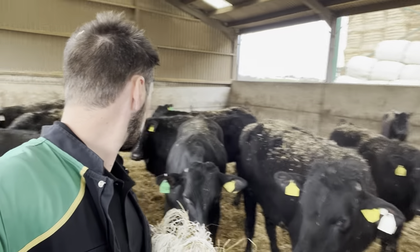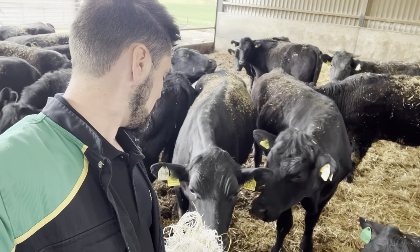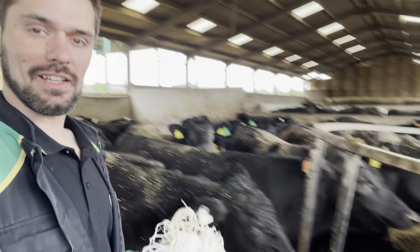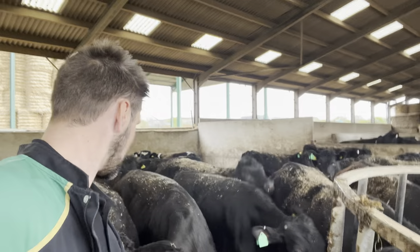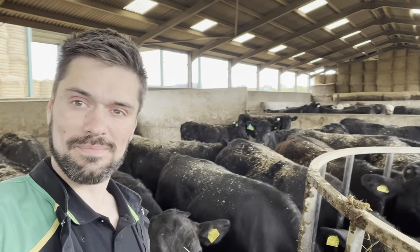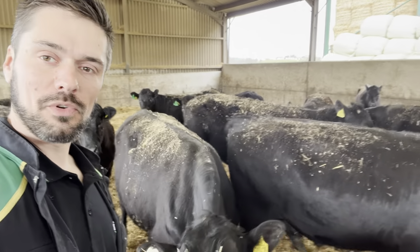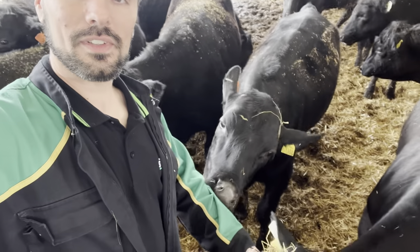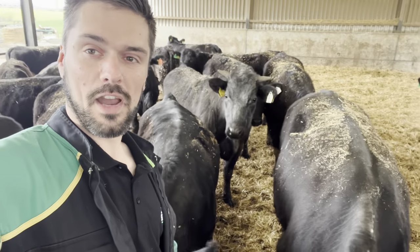How are we all doing? They're all pretty friendly — they're not exactly running off from me. Anybody would think they trust me and quite like having me around, fetching them some food. Some people would have you believe things. Just headbutting me, this one — I'm probably in the way of them getting to eat. See, as farmers we abuse them that much — they try and eat me.